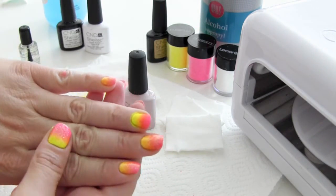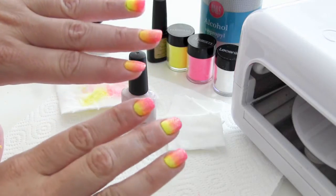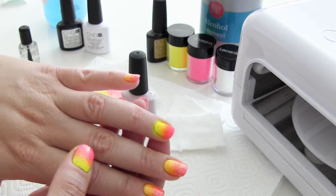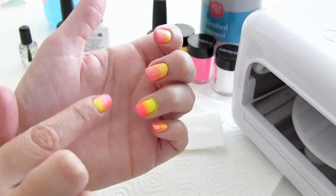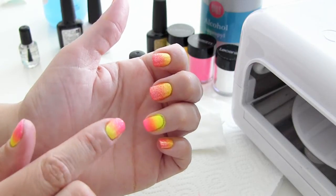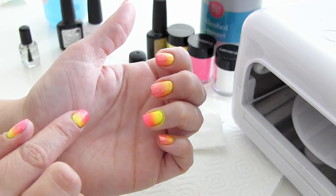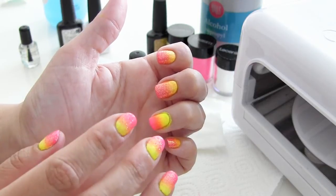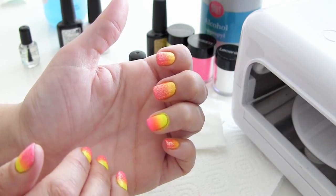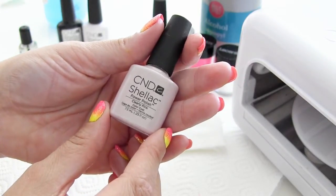Zoals ik net al zei, ga ik ook nog een glitter aanbrengen, want ze glitteren ook heel erg. De glitterpoeder moet ook hechten in de plaklaag. Maar omdat ik nu overal al poeder heb aangebracht, zal de glitter hier nu niet meer opplakken. Het is dus belangrijk dat je nu een extra laagje aanbrengt, zodat de felgekleurde poeders nu in een laagje zitten, en dat je daarna dan weer de glitters kan aanbrengen.